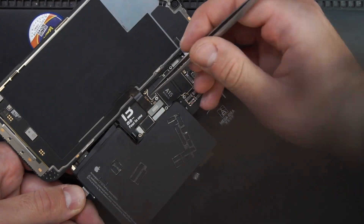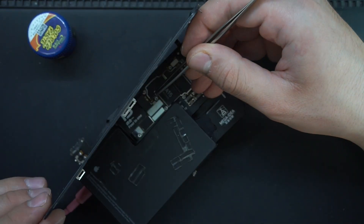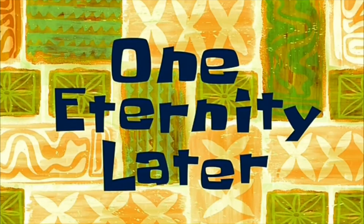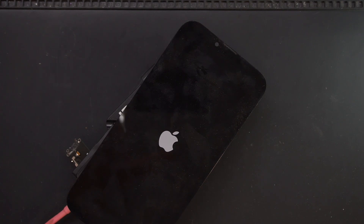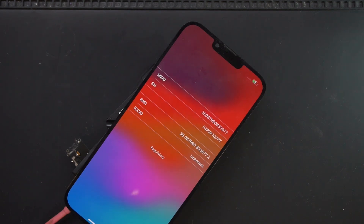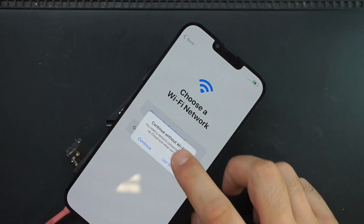I manually entered the phone into recovery mode to restore it. And there was the issue — a simple bad soldering joint between the boards.